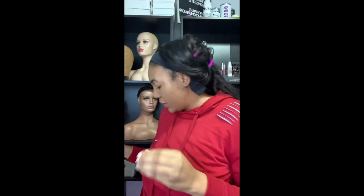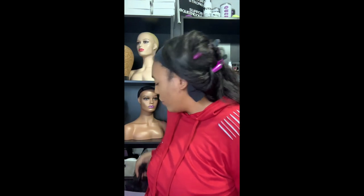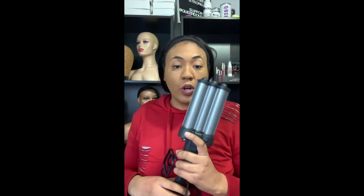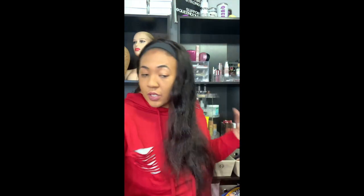I'm going to take out what I'm going to be using. The first thing I'm going to pull out is what I'm actually going to style the hair with, and it is this jumbo waver. I'm going to take the heat protectant and just give it some protection from the heat I'm about to put on it.